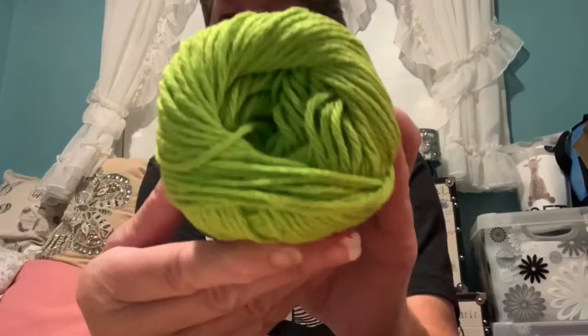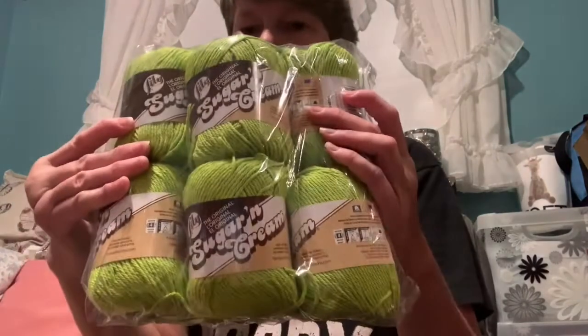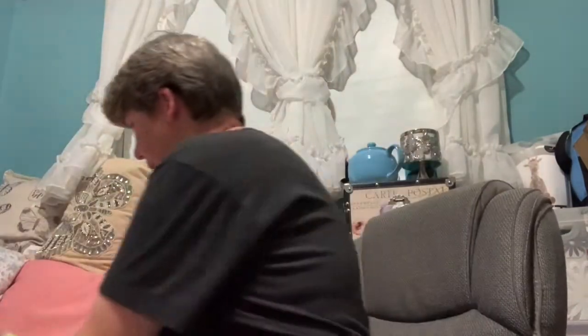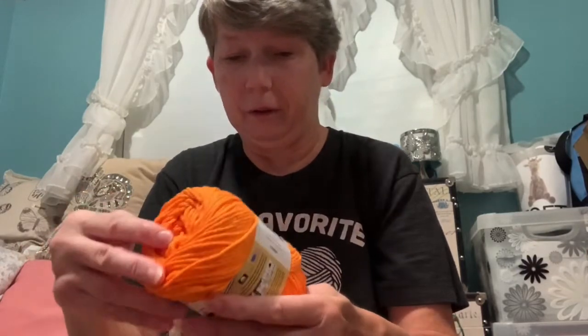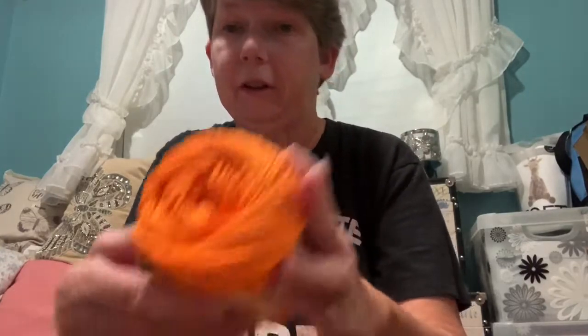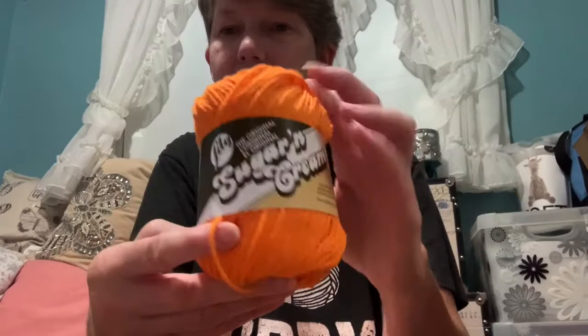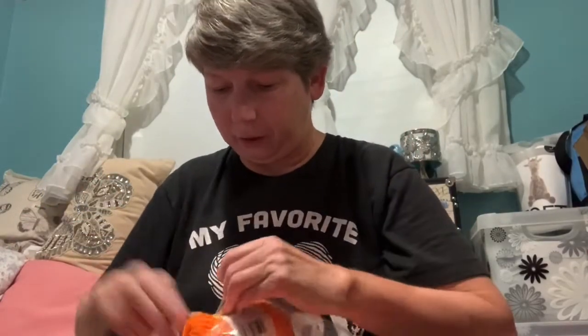I believe I can get two dishcloths out of one of these. See the color a little better — that vibrant green. So I got a pack of sticks, and then I'm doing the jack-o-lantern dishcloths that I showed you earlier. This is hot orange — yes, hot orange — and again this is Lily Sugar and Cream. I actually got 12 of these.